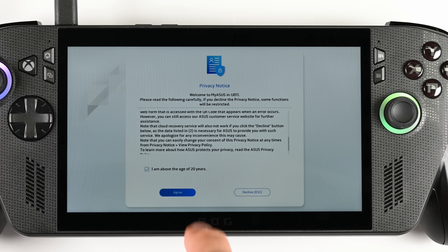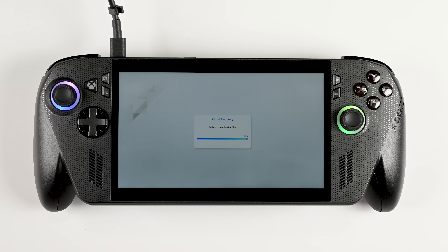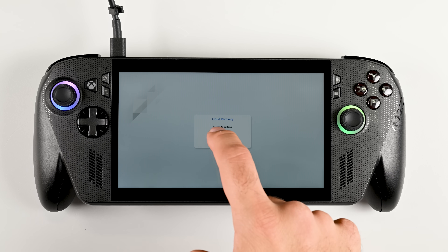We'll warn you now — this part is glacial. The physical swap is easy, but the cloud recovery will eat up your afternoon.